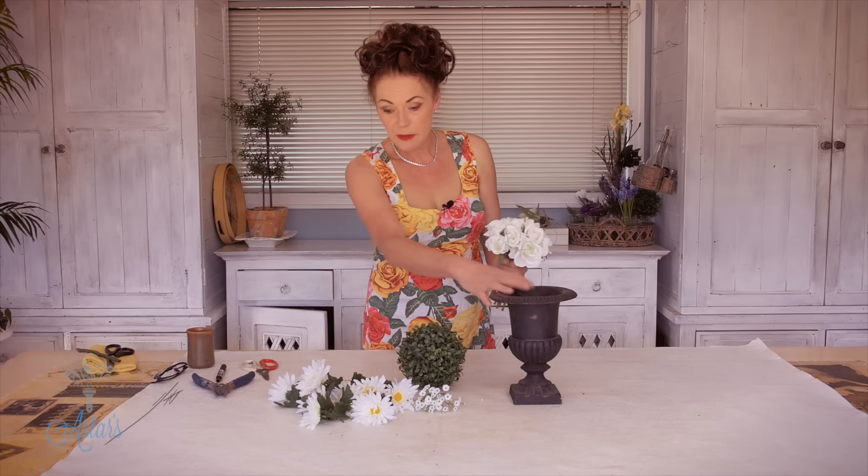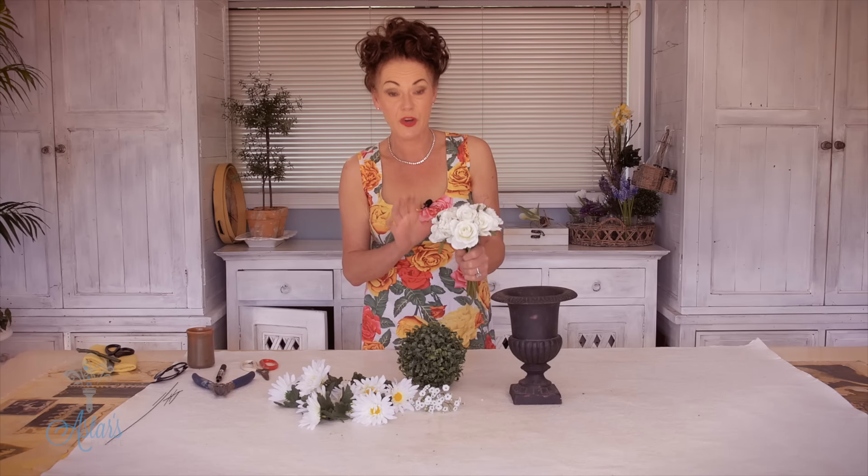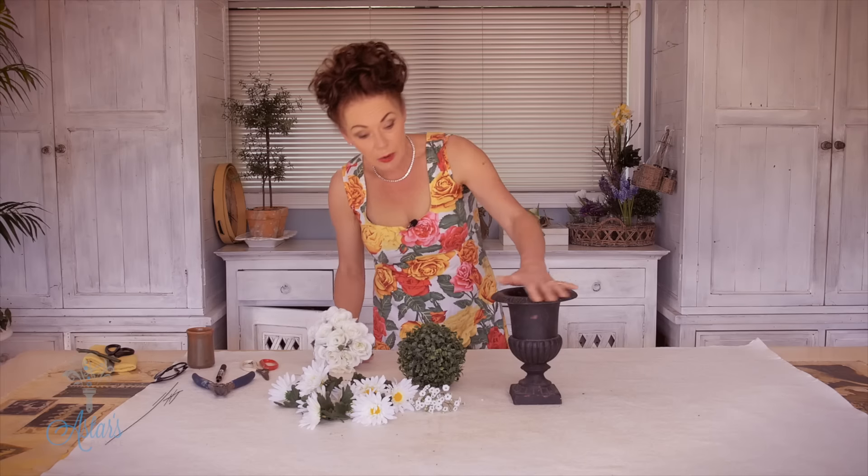Hi everyone and welcome to my place. I've had a request from Gretchen who lives in the UK — she's getting married, she wants to do her own table flowers. She wants to use an urn similar to this, and she wants roses and daisies. I have to do it in artificial for you Gretchen because I don't have those forms here, but it's going to work equally as well fresh or artificial.